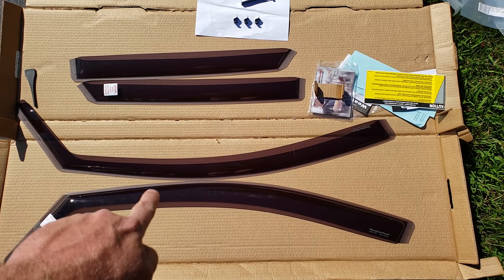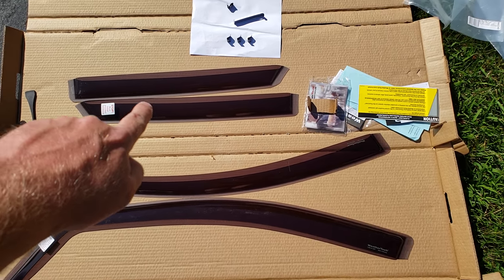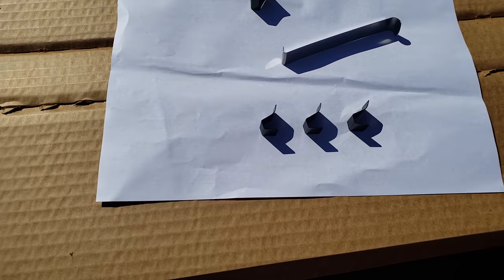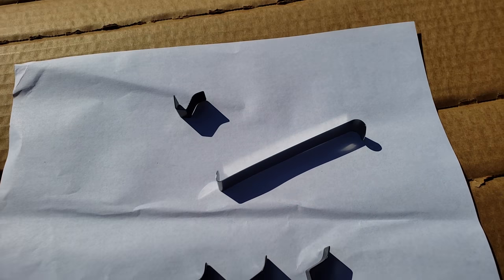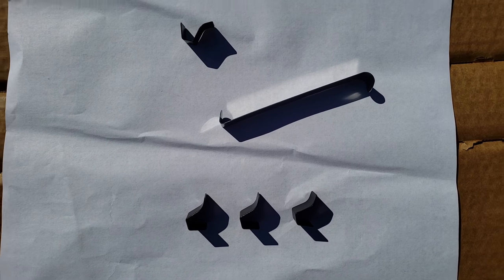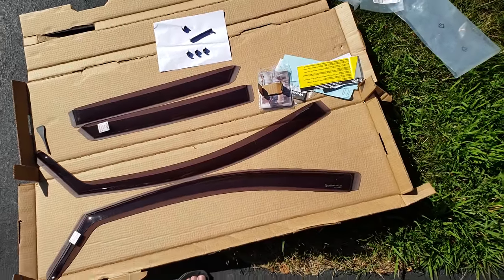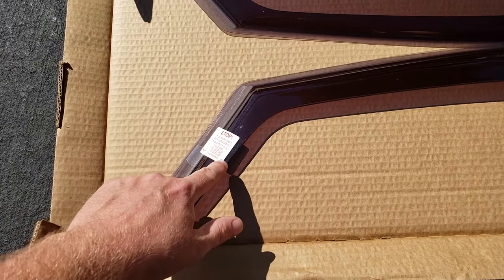These are the front windows, those are the rear windows, and then we have the tools and the clips over here. You can see those little clips and the tool that we have to use for the rear windows. And of course you want to remove these stickers.